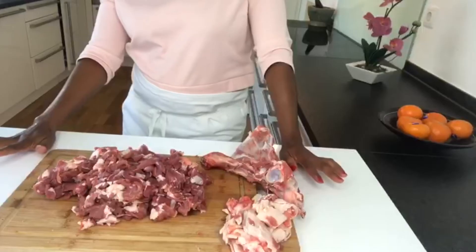Hi guys, it's Betty again with a recipe from my homeland. Today I'm going to show you how I make ugali. Ugali is a staple food in East Africa, all the way to South Africa. I'm currently living in Germany and I come from Kenya, and I'm going to make the ugali with lamb stew and kale. Stay with me.